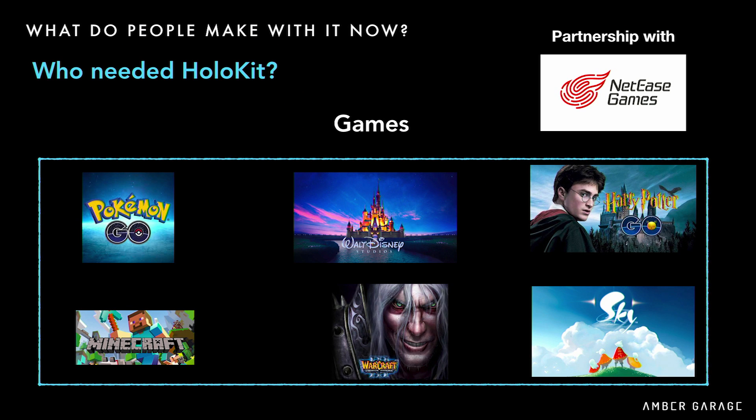And of course, games — the game industry loves HoloKit. That's why we partnered with China's largest game company, NetEase. NetEase is actually the investor behind Niantic, the company behind Pokémon GO and Harry Potter GO. They also have redistribution rights for Minecraft and Warcraft, and have a strong connection to Disney. That's why we partnered with NetEase Games.